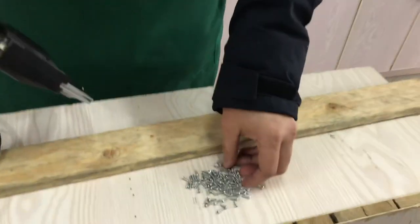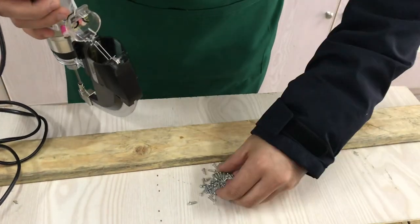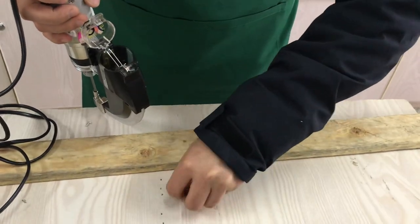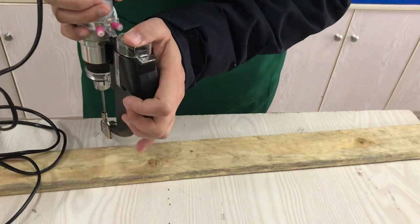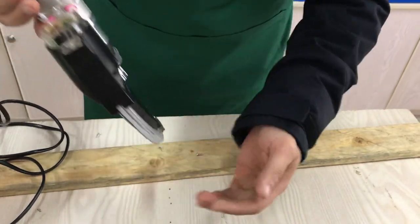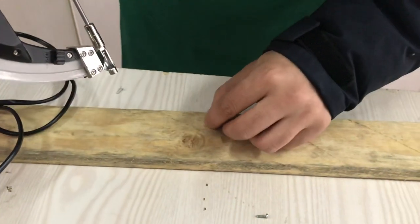First we put the secures inside. We make it on here. After putting the secures, we just close this cap and then pour that sometimes to make the secures come inside. And then here — have you seen here? Now the secures come inside. Now we can work it now.